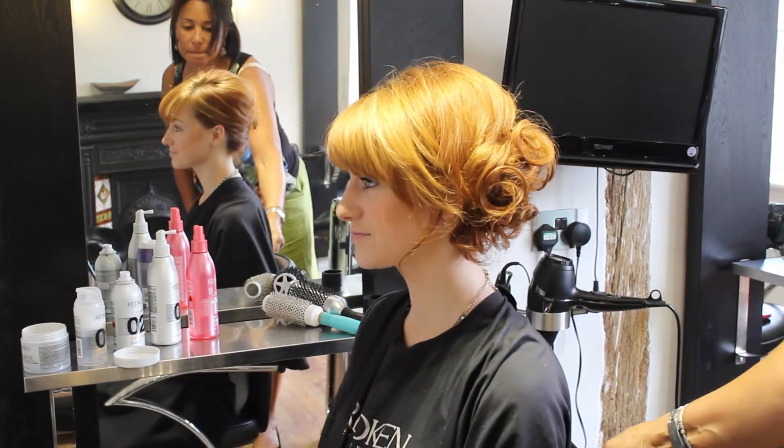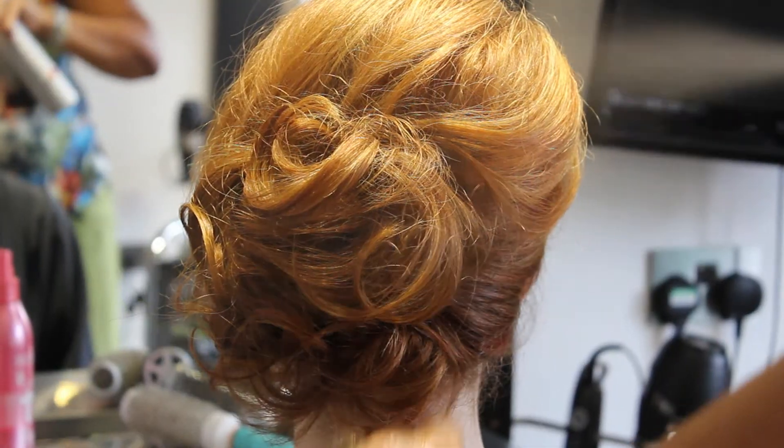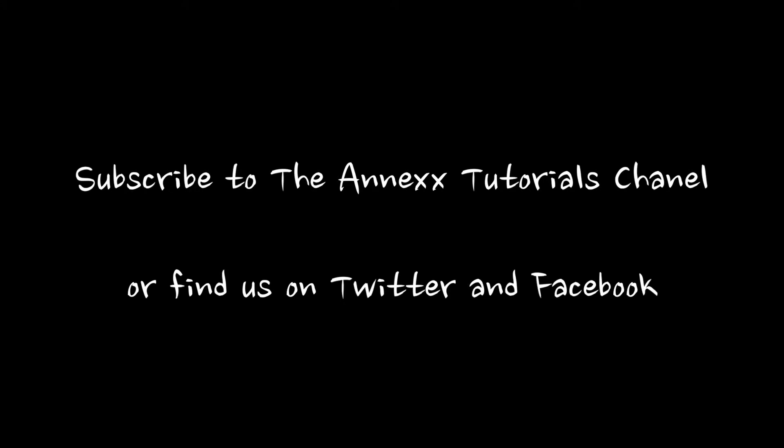And there you have your red carpet ready side bun. I'll see you next time. Bye.